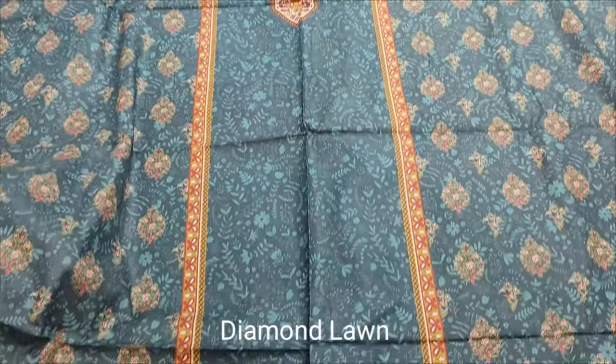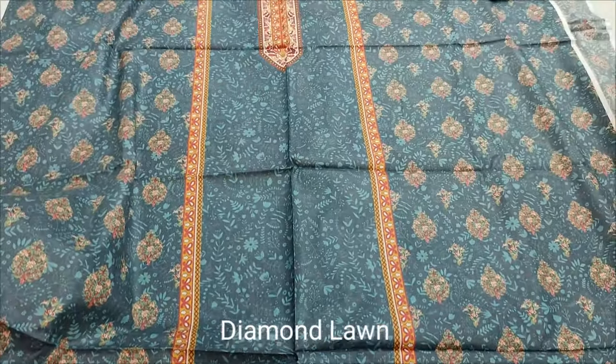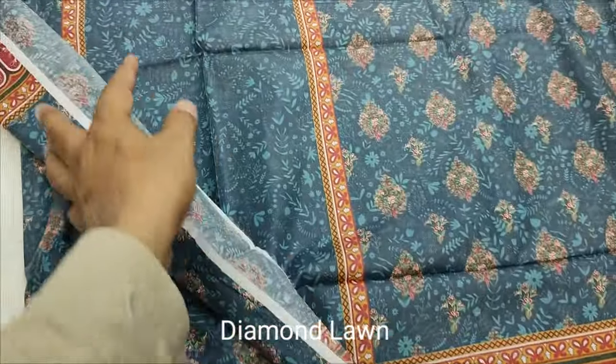This is the 2nd design, Summer Lone Collection. Printed Collection. This is Printed Front. Back and Sleeve is Printed.